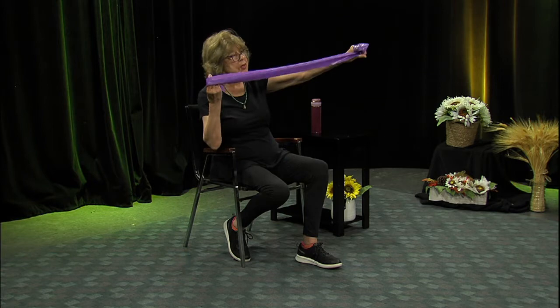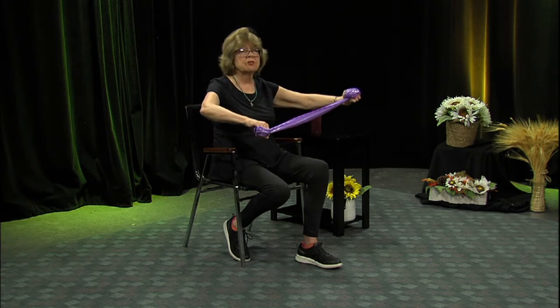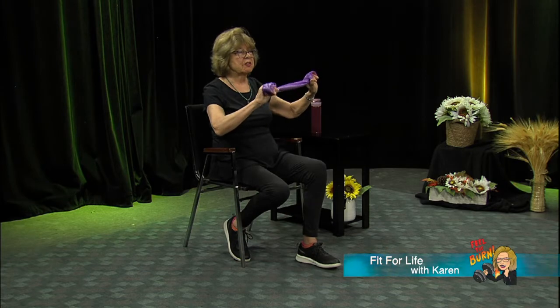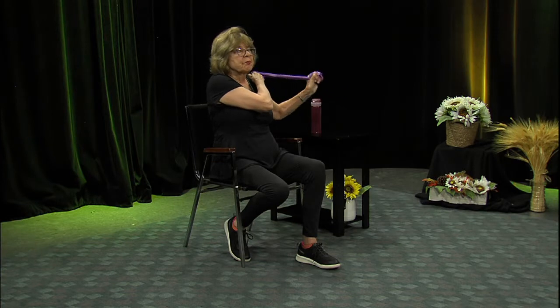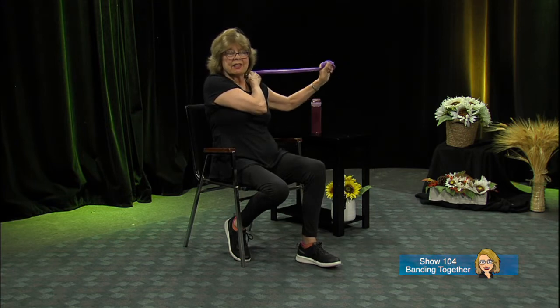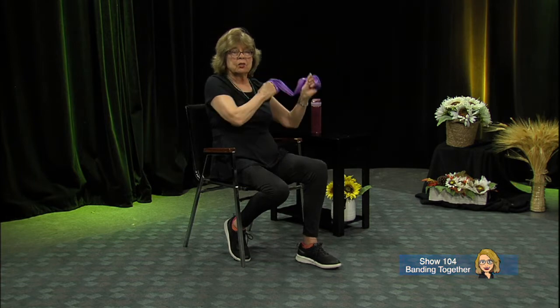Now we're going to do something I call the bow and arrow. Wrap the band on one end, on the other, and wrap a second time on each end. Take this hand — I'm your mirror — put it on your shoulder. If the band is too long you won't get much resistance, so you might have to wrap one side again. Pull out: one, two, cross over and hold on to that shoulder, three, four, five, six, seven, eight. You can go slower if you want.